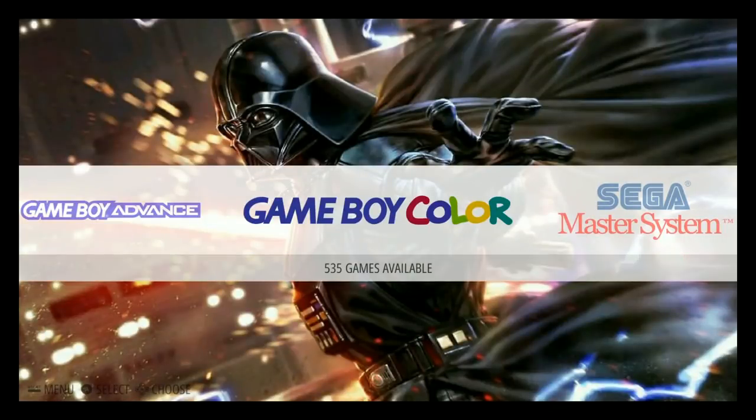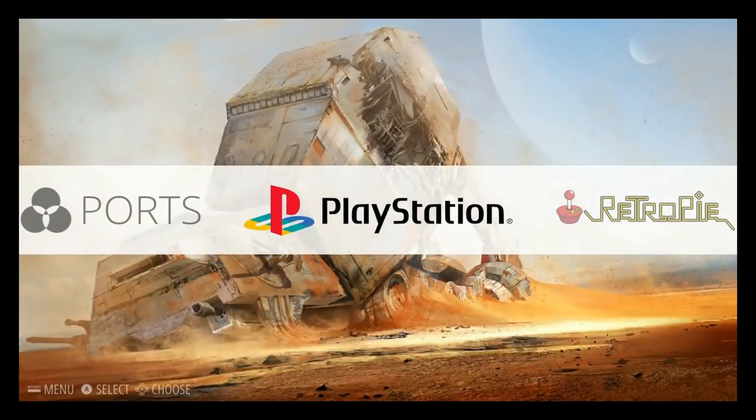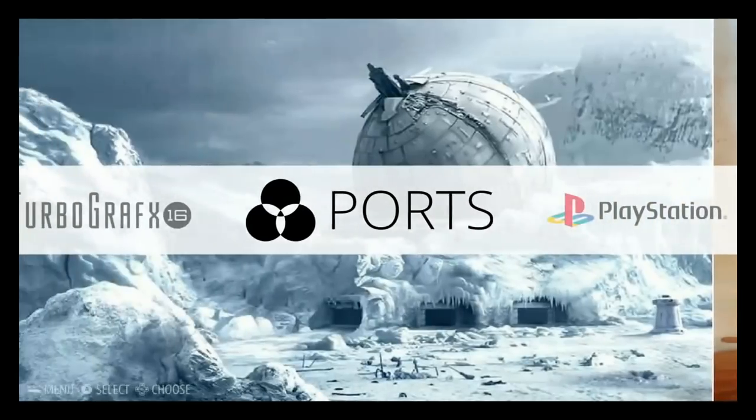In number three, we have Barcade's version two Star Wars theme. The reason this one gets third is there are PlayStation games on it, and there's no way you're going to get those PlayStation games to work on your Pi Zero. That's why when I originally did the review I was a little curious about it, but you can always delete those and add your own — it shouldn't be a big issue.